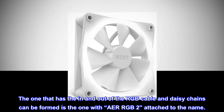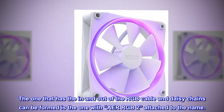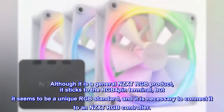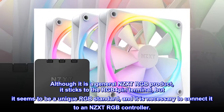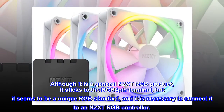The model that has an in and out RGB cable and supports daisy-chaining is the one with "Air RGB 2" attached to the name. Although it uses a general NZXT RGB 4-pin terminal, it appears to be a unique RGB standard, and it is necessary to connect it to an NZXT RGB controller.